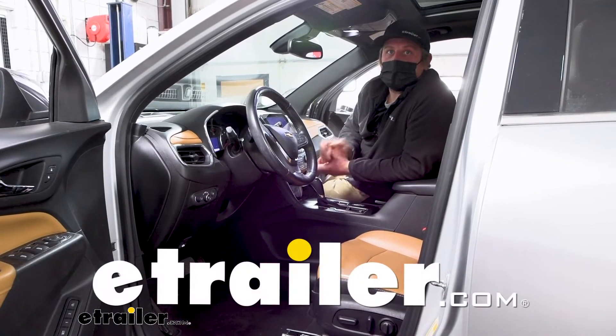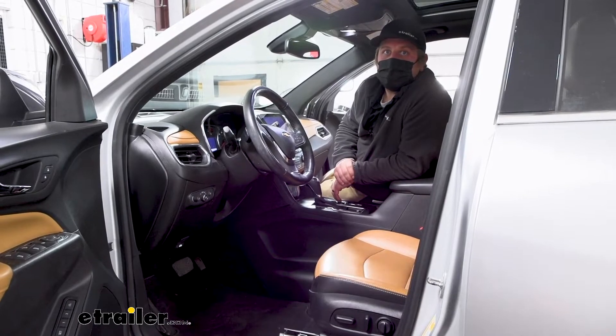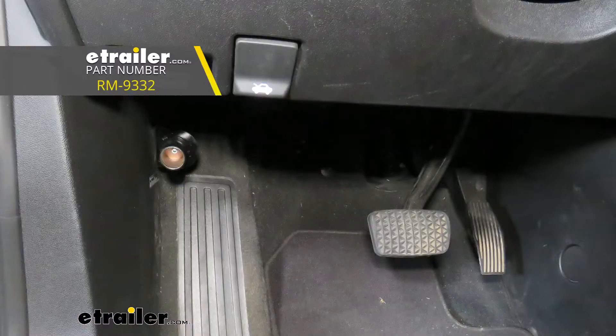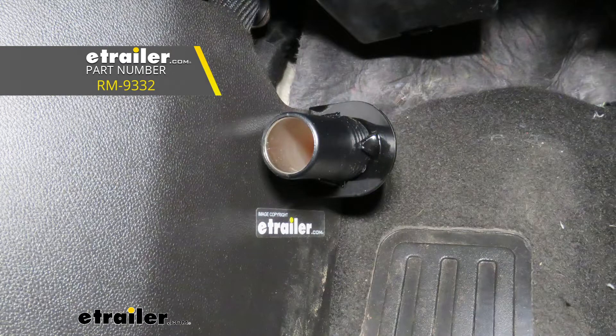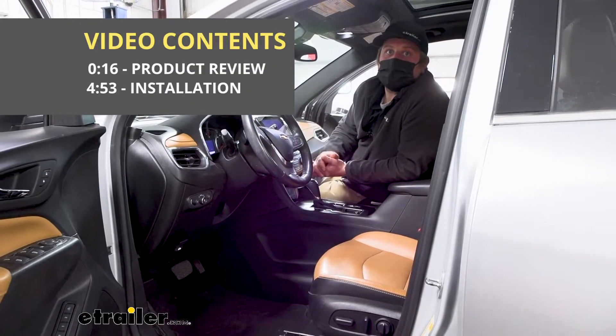Hey everybody, Ryan here at eTrailer. Today on our 2019 Chevy Equinox we're going to be showing you how to install the Roadmaster 12-volt outlet kit, but before we do that let's check it out and make sure that this is going to be something that you're actually going to need.